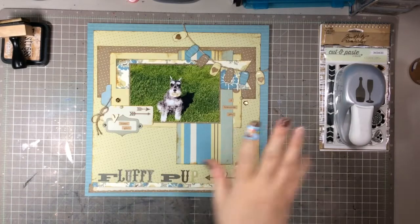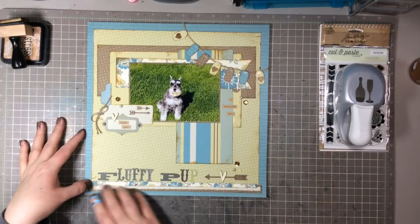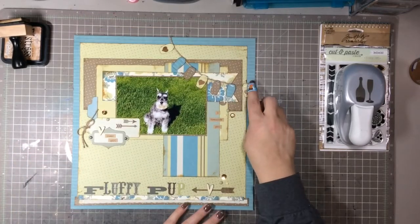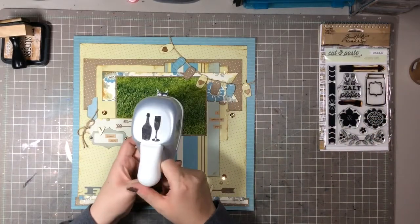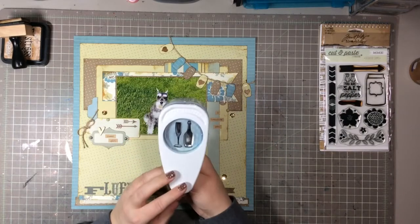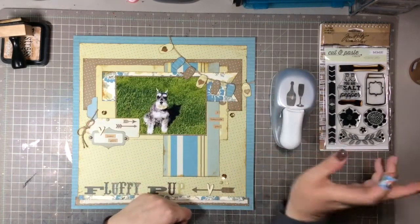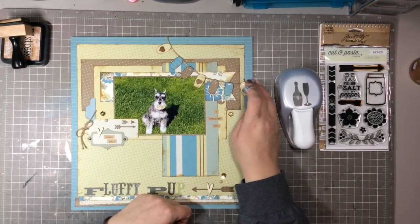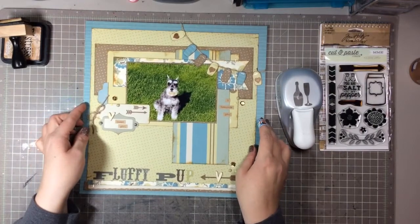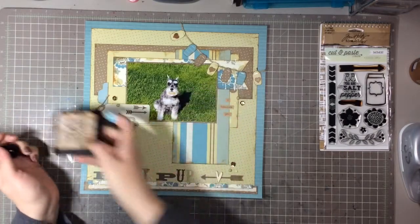I did some more layering on this one. Same paper line, and this one is a true 12 by 12. I took some of the little trimmings from the papers and put them at the bottom, using my tiny attacher to attach those. Then I made this banner using a punch I bought a long time ago at Ollie's — it's like a champagne bottle and flute. I used the bottle part of the punch to make the banner flags, folded the top part over, used the tiny attacher to attach it onto the twine, and used some washi tape to attach it to the back. I did ink up everything with the same distress ink but did not use the blending tool on this one.